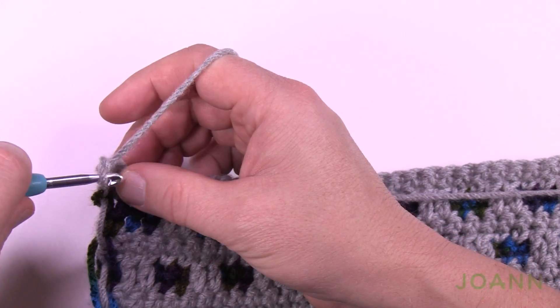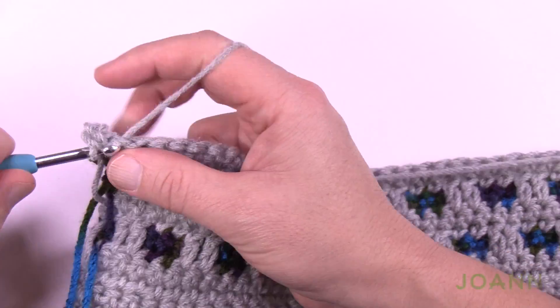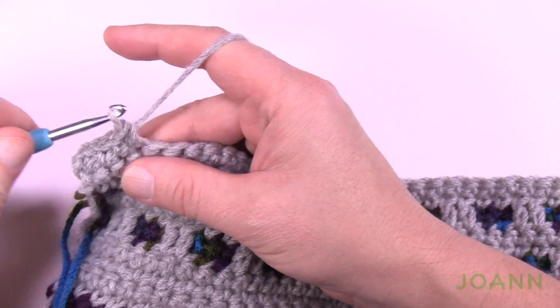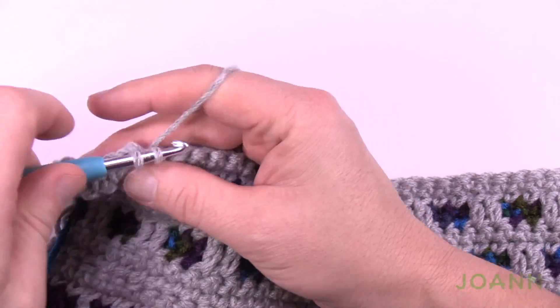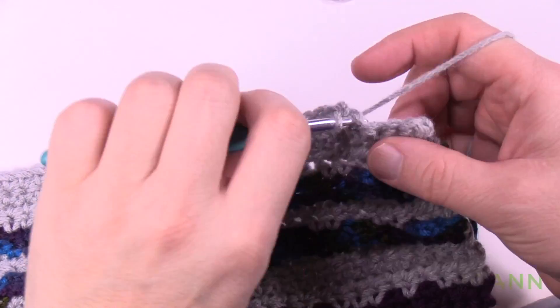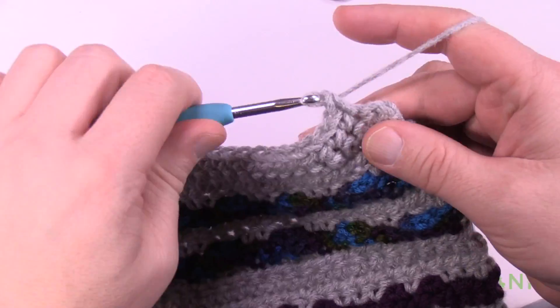Chain up one for row number 1 — just one single crochet in each stitch all the way across. This is video number 2; we've already covered this in video number 1. When you get to the other side, turn your work, chain one, and single crochet all the way back to conclude row number 2. Please do rows 1 and 2 with one single crochet in each stitch. I'm coming to the end of row 2 and I want to switch my color back to purple.